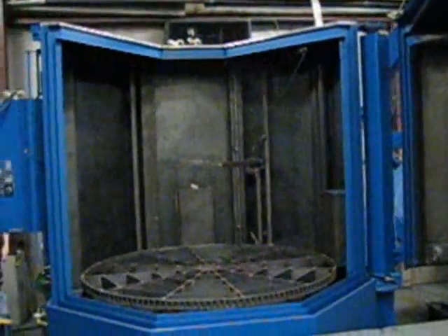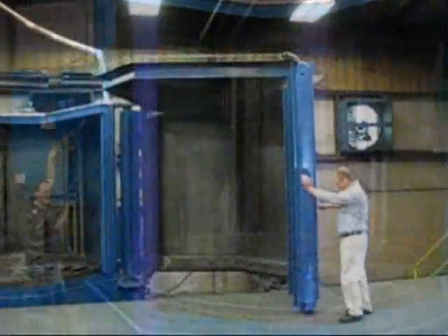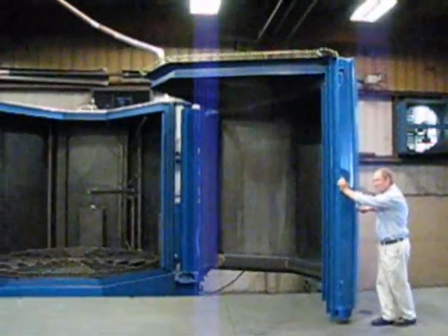The clamshell-style door allows access to over 60 percent of the turntable for overhead loading. This is how the door closes on the Clamshell 120.